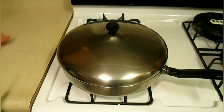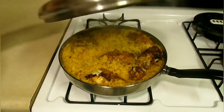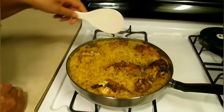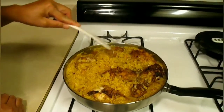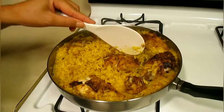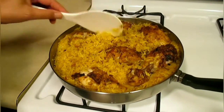Now we're going to check our rice and chicken — it's been 30 minutes. Oh wow, we've been cooking it on low heat. That looks very good! The rice is cooked and done. Looks very good — time to turn the heat off. Everything is done now.